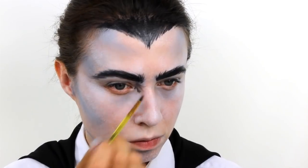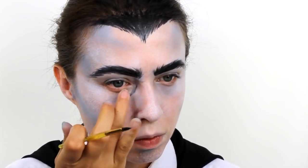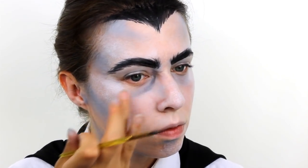To create some more detail around his eyes, use a brush and apply some very watered down black. You can then use your finger to blend the colour out and make it look like shadows.